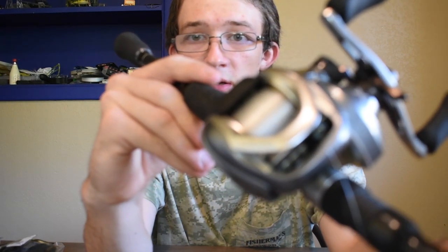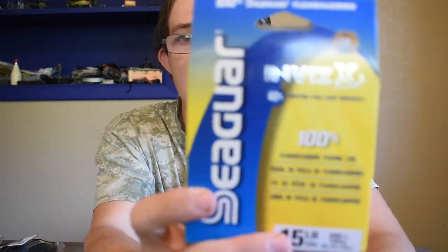The video I did before this had me winding up the braid, going over everything. It was a little long and it ended up stopping — said my card was damaged, so I had to switch SD cards. My reel is already spooled. It is 15 pound Invisi-X by Seaguar. I think I got about 50 yards left. So I'm going to go over the baits and not the line, because I don't think that's too interesting.